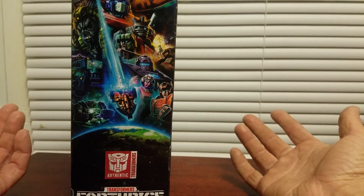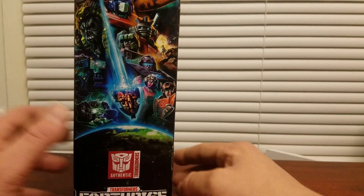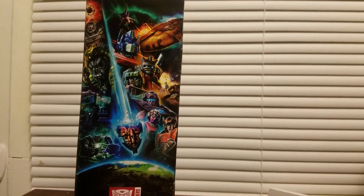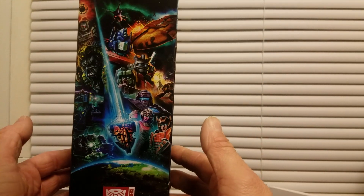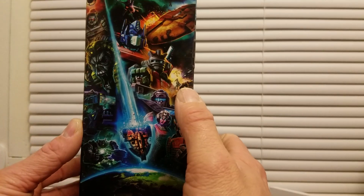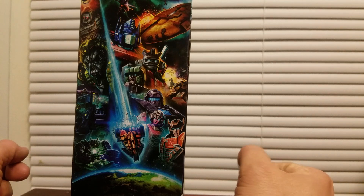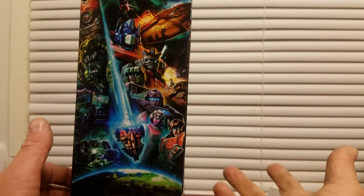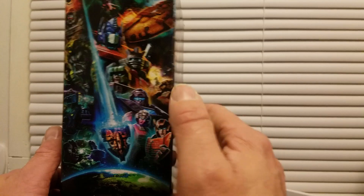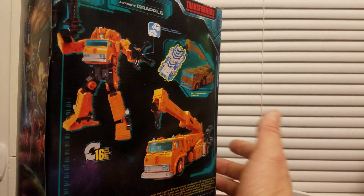There were no deluxes, no leader class. And here's some Earthrise artwork. I guess we're getting a Sideswipe. I know the photo of Trailbreaker has been released. Maybe a new Hound. Hopefully Bumblebee's like a Walgreens exclusive — that would be cool.